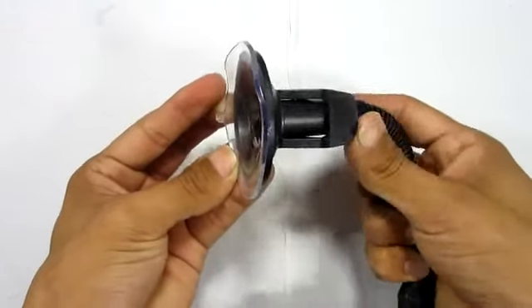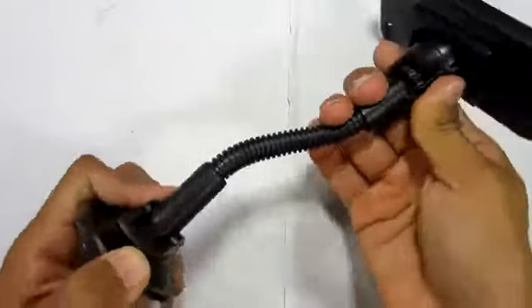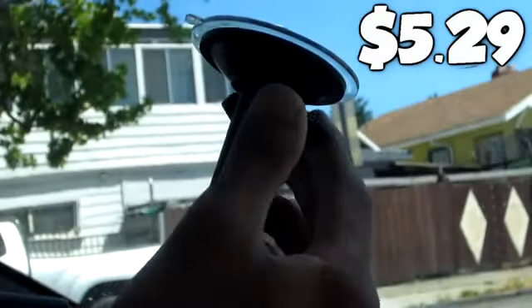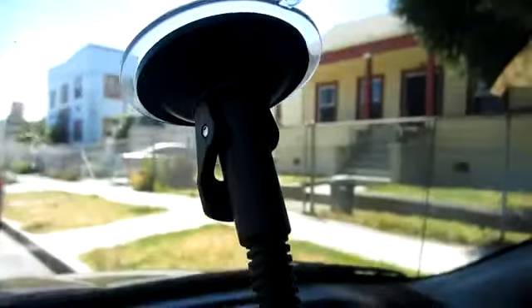If you guys want to know how this works, you just simply pull back the leather and it pretty much sticks to the glass causing air suction. Now when it actually came to putting this product to the test on a car windshield, it pretty much held up pretty good. For being a low price product at $5.29, it succeeded all of my expectations and just a little bit more.